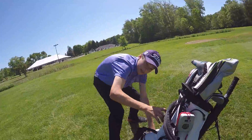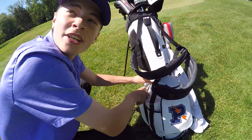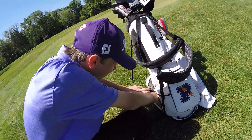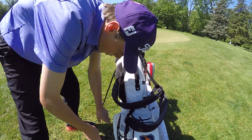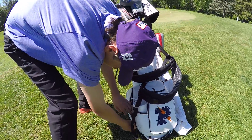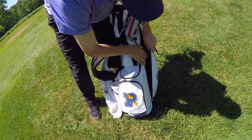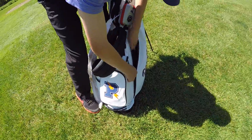In this pocket we have some old beef jerky that I should probably clean out - been in there like three weeks. We got a tool for the driver, some tape, some extra gloves, and some Sharpies to mark the balls. In this pocket, we got a ski hat, my rain gear, and some Titleist mittens.